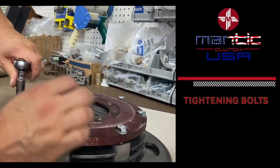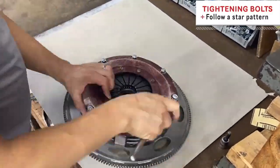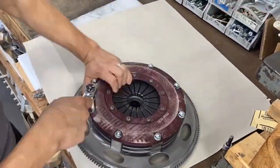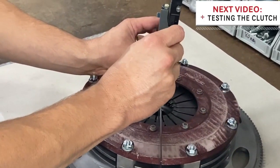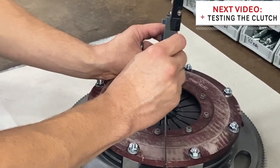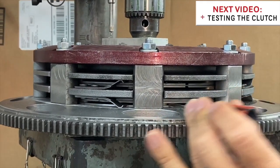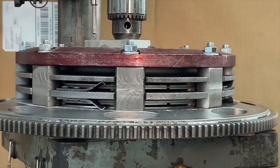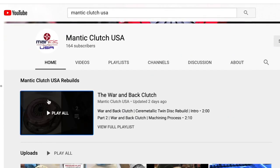We've got our clutch all together. Next we're going to show you how we test the clutch and why it's so important that we make sure we have the right finger height and check the clutch for release before we send it on down the way, so stay tuned — video is coming next.